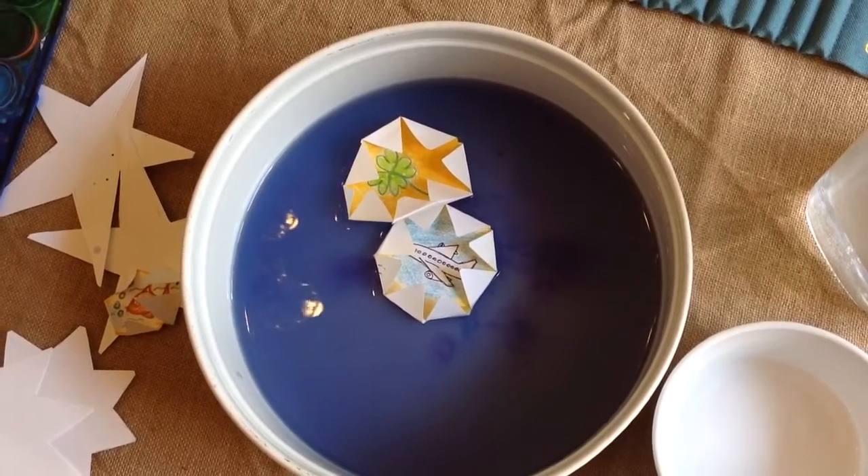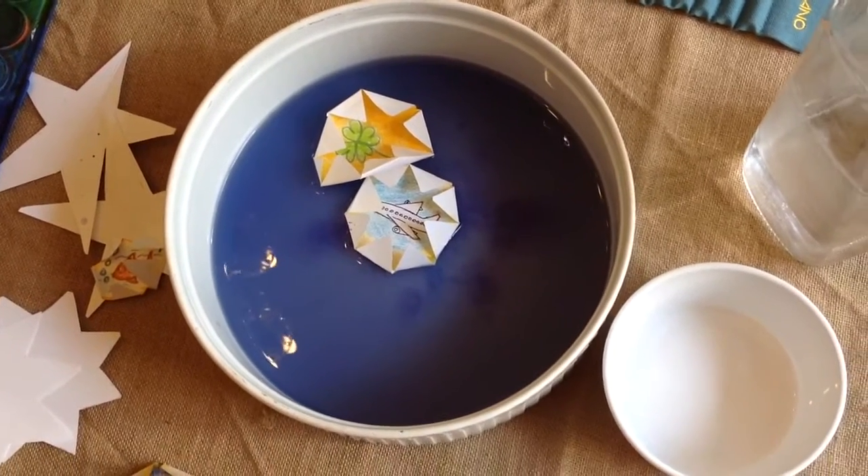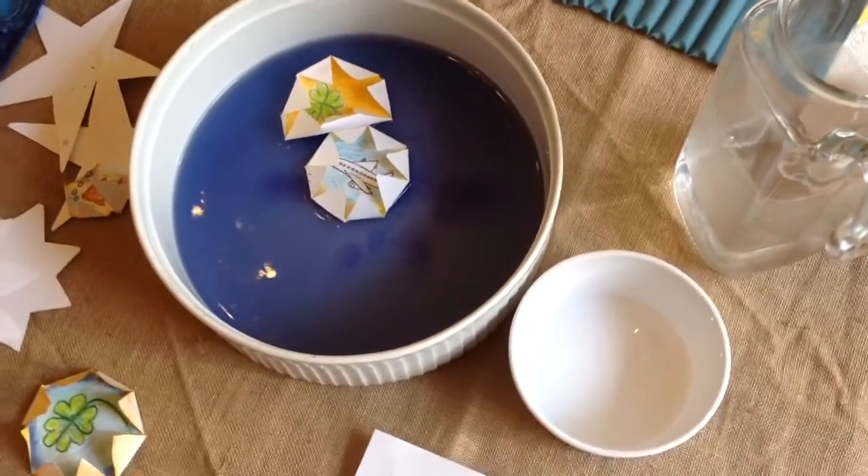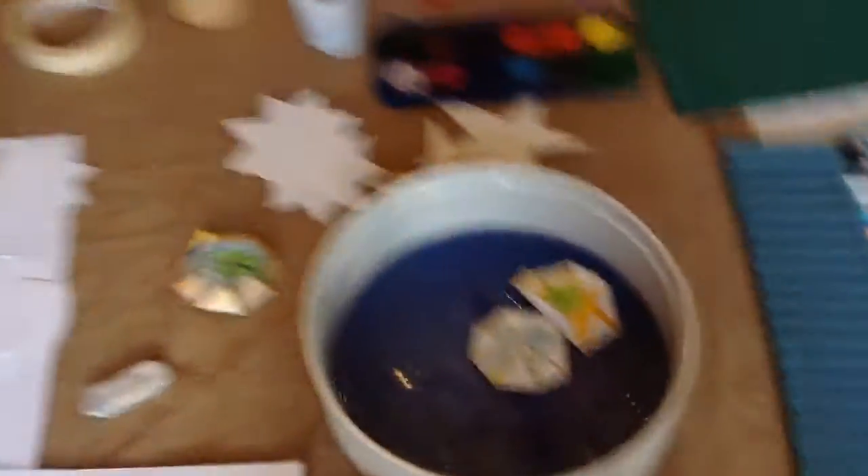I hope you have fun with this. It's a little scientific and it's a little magic. Enjoy. Stay creative. I'd love to see your wishing stars — send them to my email. And also, if you need any instructions, I'm happy to share templates with you. Bye for now, thanks for joining.